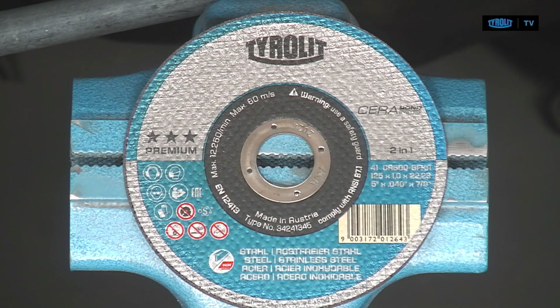Also, a disc that has visible damage — a crack or something that broke off — you shouldn't use that disc anymore. And you shouldn't use a disc with lateral force, meaning you shouldn't deburr with it or grind with it. Do not apply lateral force to a cutting disc.